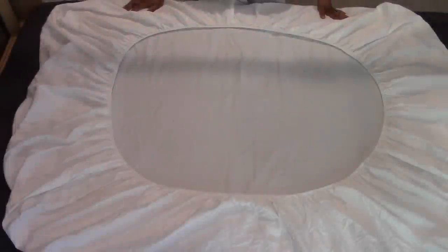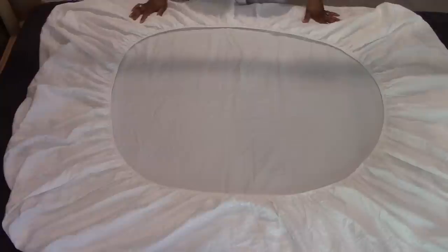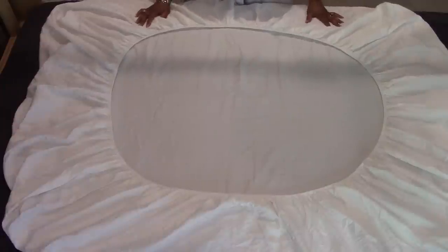Hello everyone, let's get started. I was asked by several viewers how I go about creating my sheet bundles located in my guest linen closet, and also how I fold my towels. So that's what this video is going to be about today.